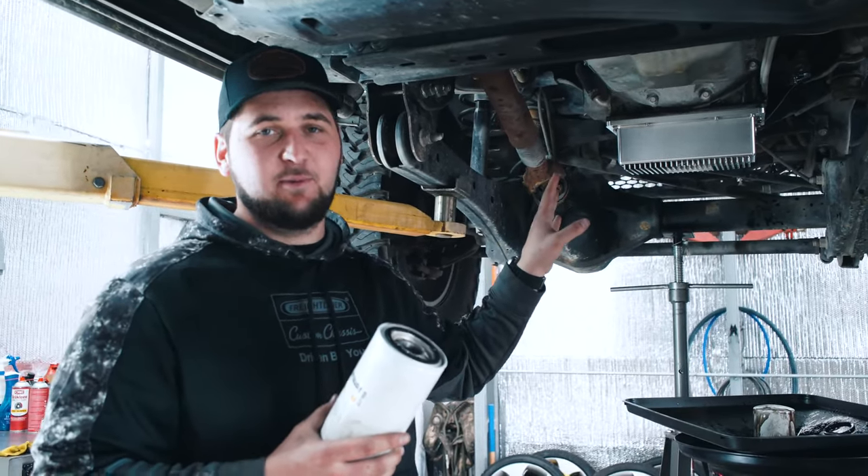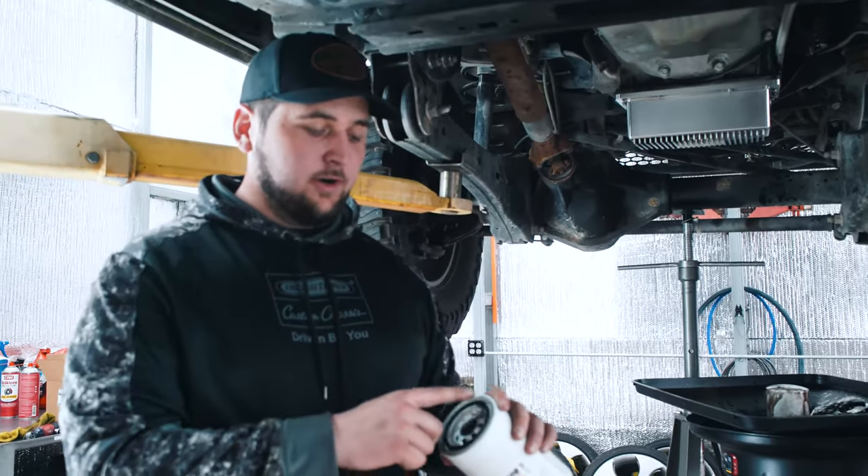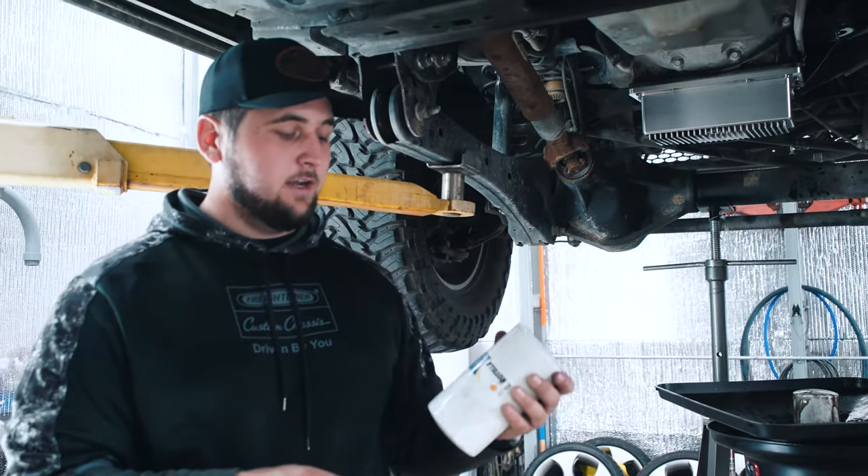Make sure that the old o-ring is not stuck on there, because you don't want to double o-ring it. If you do, you'll know very quickly when all your oil is on the ground. We've got some oil on our o-ring here — we're going to spin it up by hand and tighten it up.